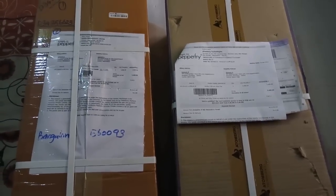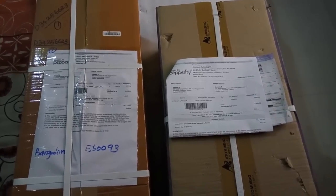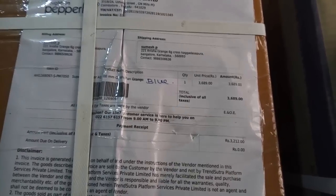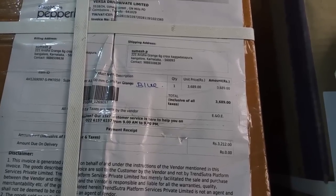Hello, what I have today is two BLDC fans available right now in India. One is the Attenberg Gorilla fan and the second one is the Superfan, model number A1. I bought both of these from Pepperfry.com using an offer. The Gorilla fan cost me about three thousand rupees.